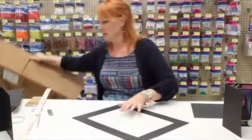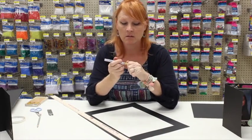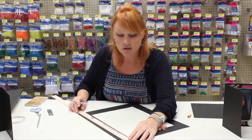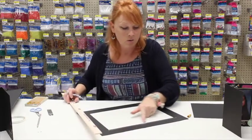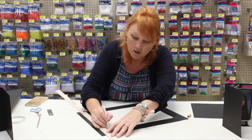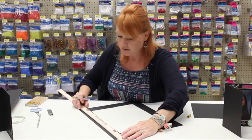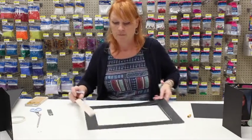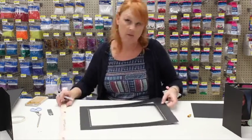Next, I'm going to take a gold Deco Color paint pen. Sometimes you need to shake it to get the ball rolling, then dab it down to make sure the color is flowing. I'm going to go about a quarter of an inch in and put a line all the way around. Make sure your ink is dry before you move the ruler because you don't want it to smudge. On the inside of these folders it's a double gold line — I want it to look as much like the real folder as possible.